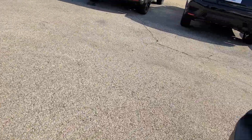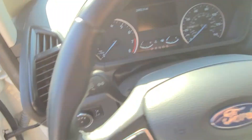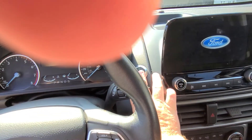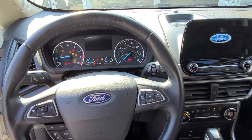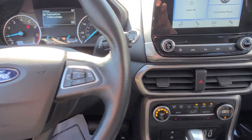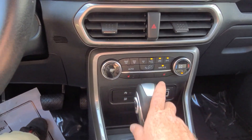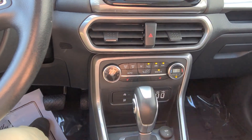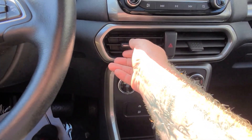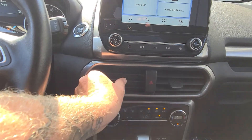I'm going to jump out on the passenger side and go on the driver's side to show you guys that it fires right up. It is a push to start. Nice smooth vehicle. I can turn on some air conditioning — it is a hot one. Max air. As you can see from the glistening, I'm kind of sweaty. It's a hot one today, guys.